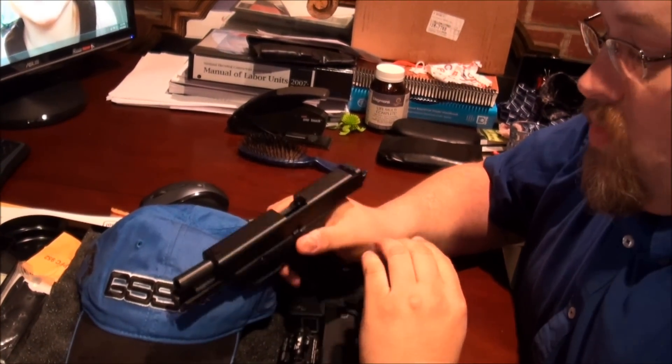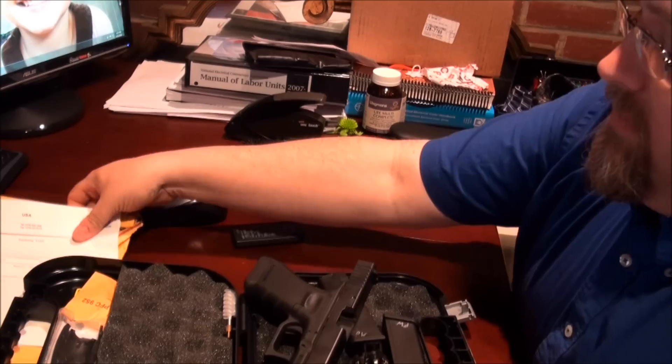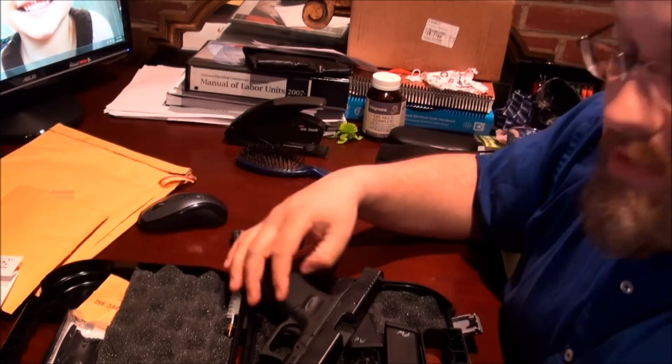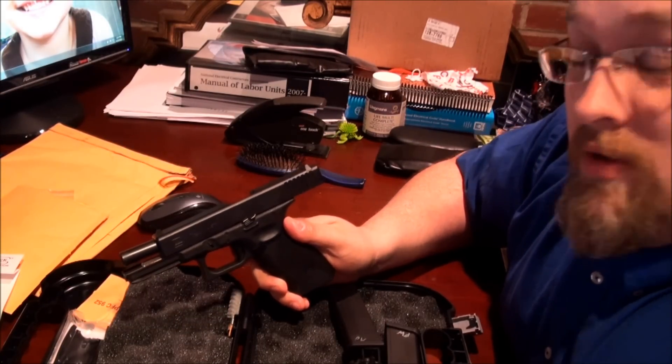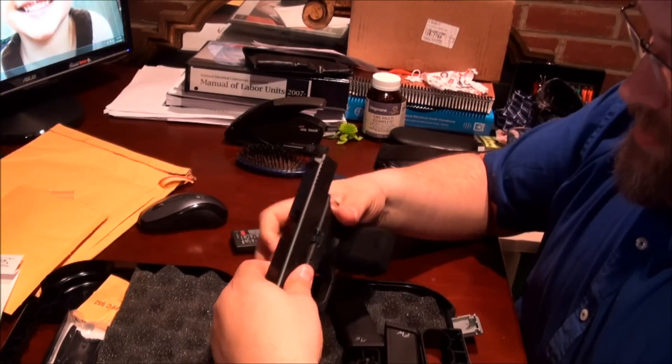One of the problems with this gun was with the capture spring. At my match I was having lots of failure to feeds in the nine millimeter. I understand this doesn't happen in the 40 caliber version, but in the nine it does.